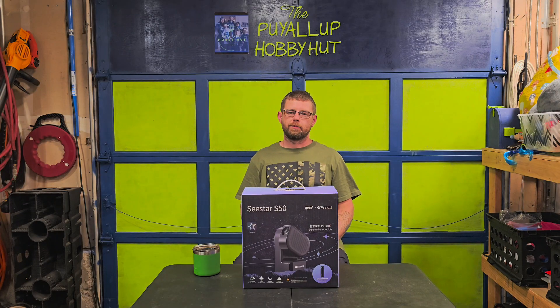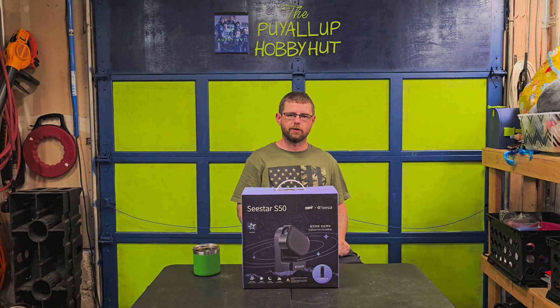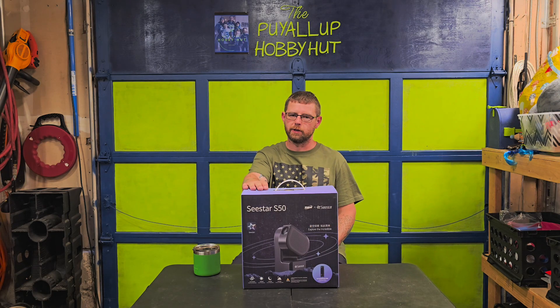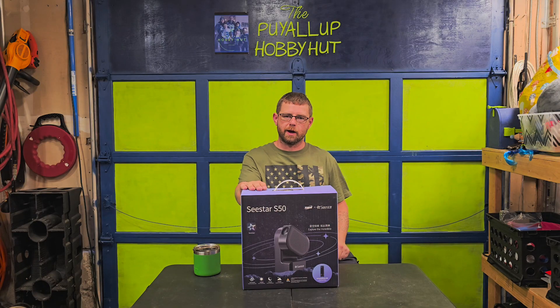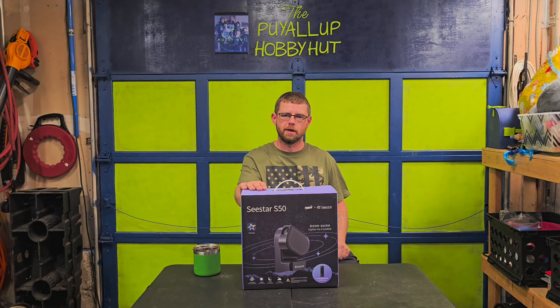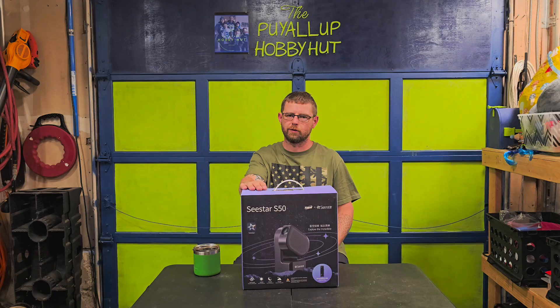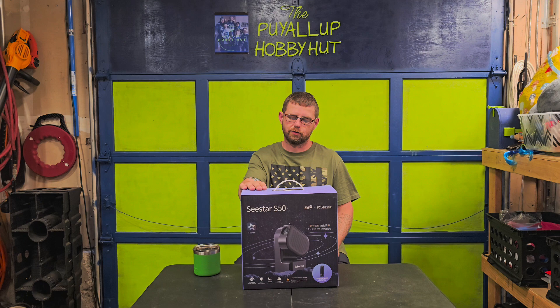Hey everyone, welcome back to the Piaw Hobby Hut. I'm Brian and today we're taking a look at something I've been dying to get my hands on — the Seastar S50 Smart Telescope. This little beauty is packed with AI, smart tracking, and app control features. We're going to unbox it, take a look at what's inside, and then I'll tell you what I think after spending a little time with it under the stars. So if you're into space, tech, or just want to see if this telescope is worth the money, stick around.